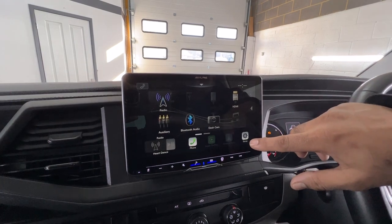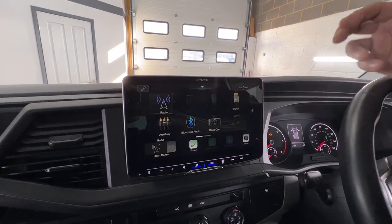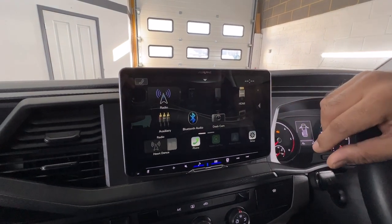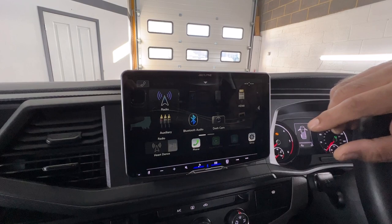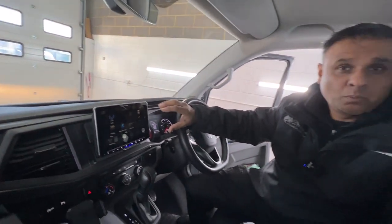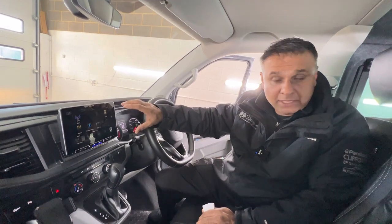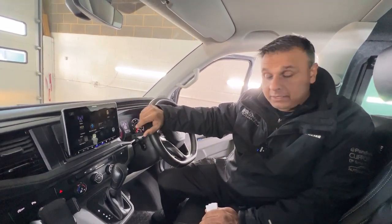This particular unit has Bluetooth and a DAB aerial, and it also has Apple CarPlay and Android Auto. The Apple CarPlay is wireless on these units, however Android Auto is wired so you have to plug into the USB to get Android Auto up, but Apple CarPlay is wireless.